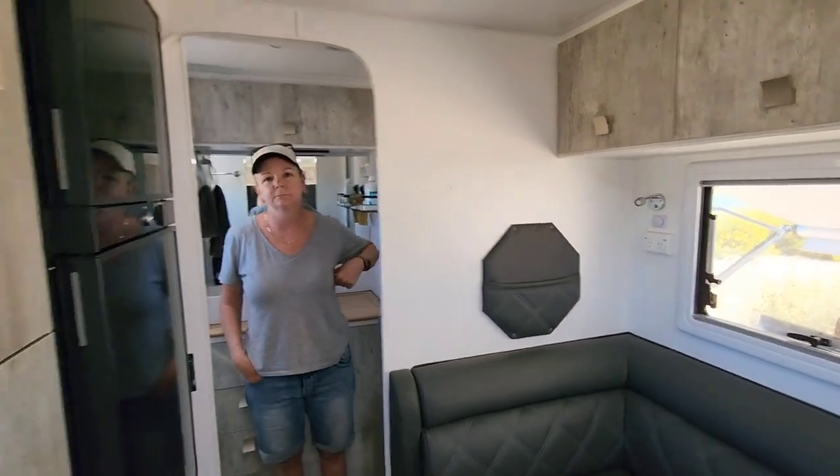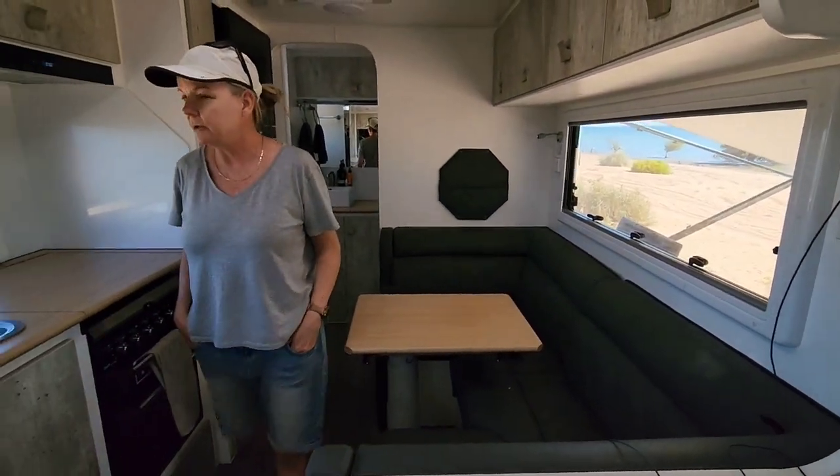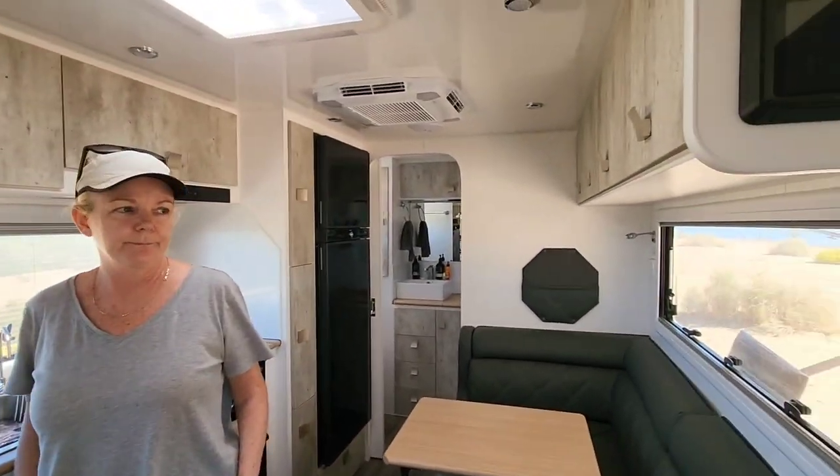I'm about 70 kilos and it's spacious enough. We've managed to live in it for five weeks and I reckon we could do a lap of Australia in this for sure - which is the plan.